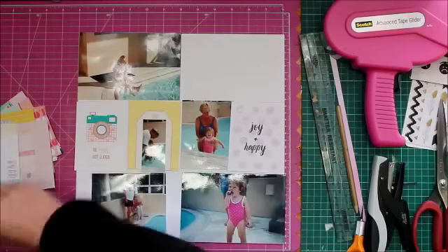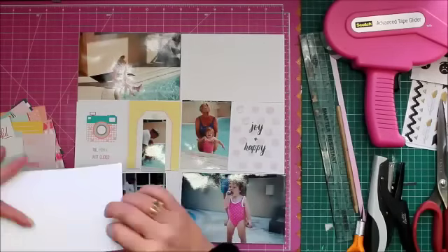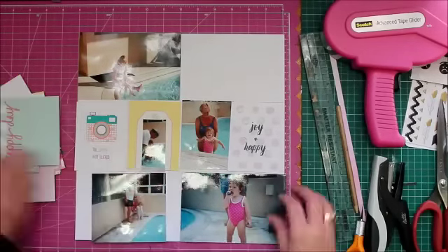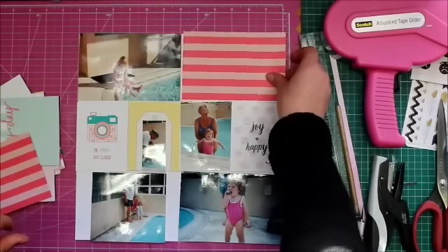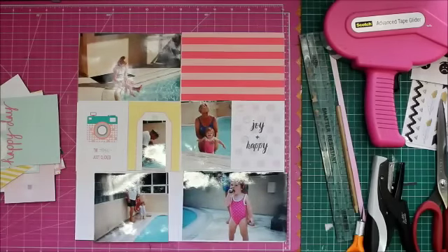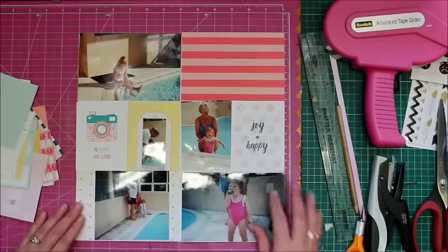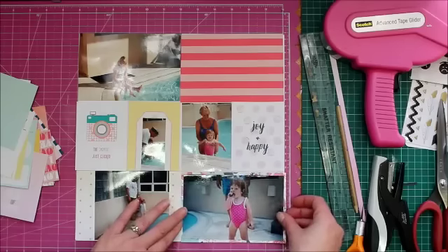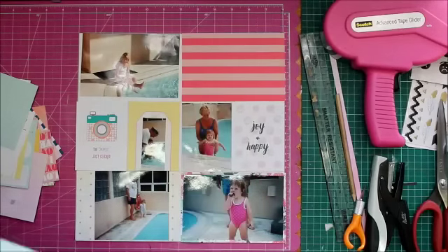This kit is very summer-themed and us here in the southern hemisphere are smack bang in winter, so I don't really have any current summer photographs to document. I wanted to use the kit because it's lovely, and those cards you can see — those are exclusive to the kit — so I figured let me just take some old photographs and document this holiday.